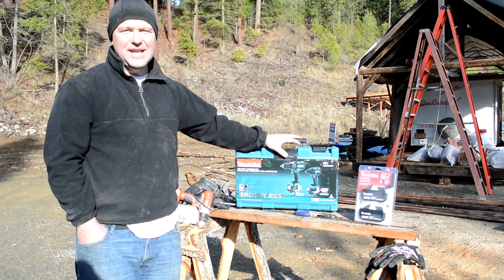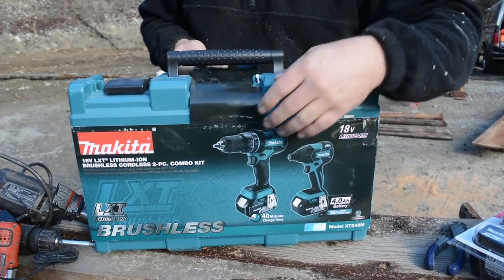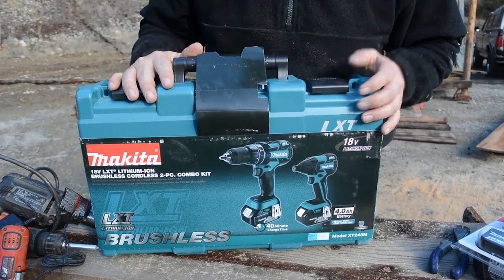All right, let's go ahead and get started with unboxing this tool kit. We're shooting outdoors today and the sun is coming and going, so pardon us if the video is a little wonky.